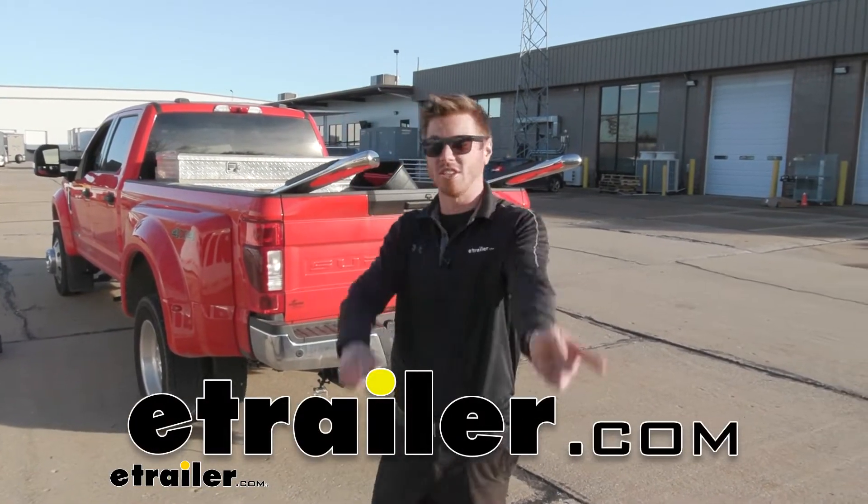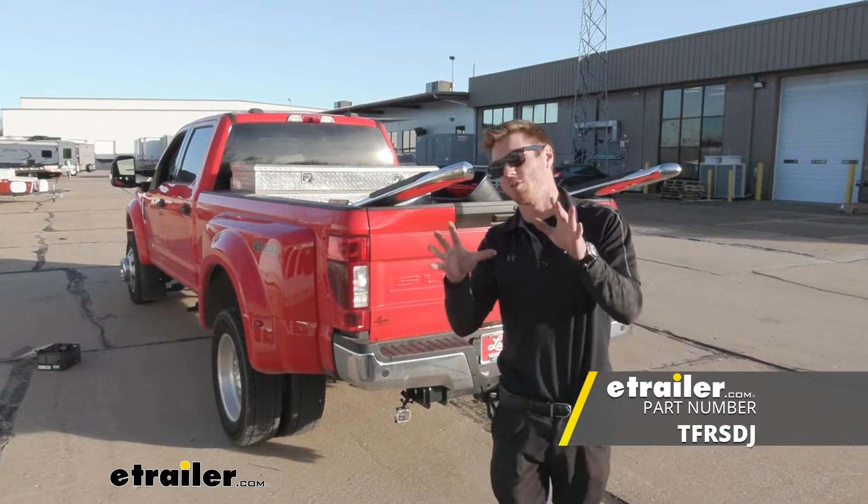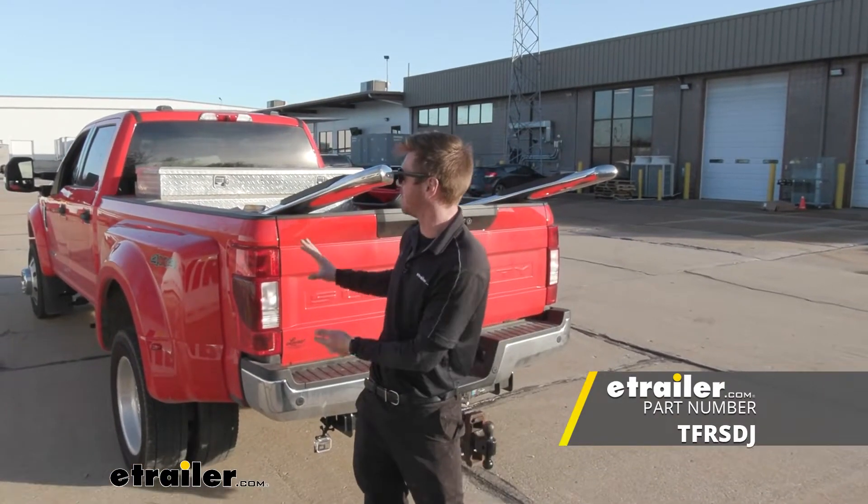What's up everybody, Adam here with eTrailer. Today we have a 2022 Ford F450, and we're gonna be taking a look at the Timbren Suspension Enhancement.